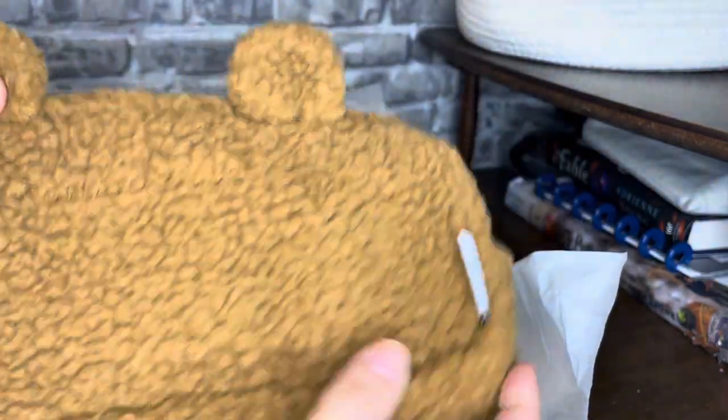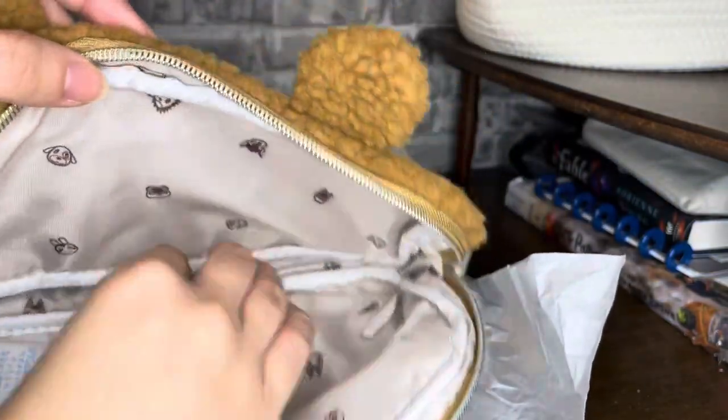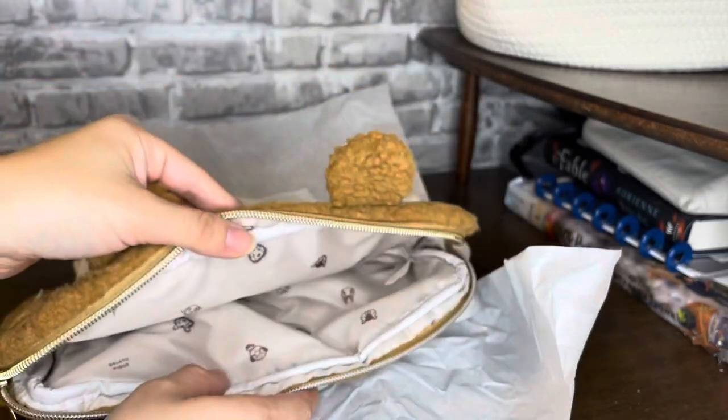And then this — I guess you put your switch in it. It's like a switch case. Look at the inside — that is so cute.